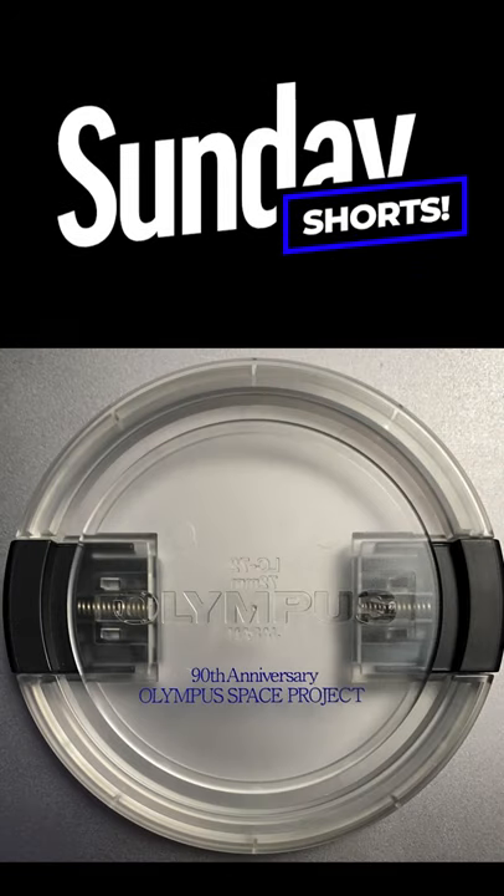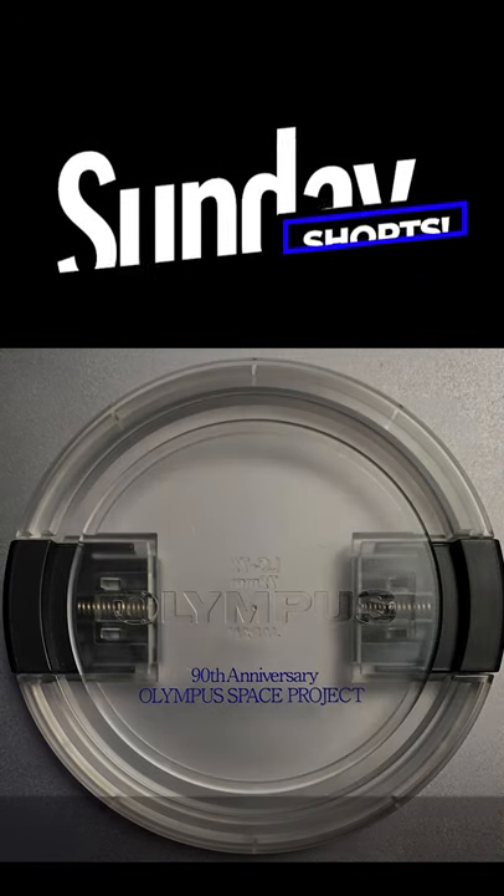Do you know what this is? Hi there, my name is Peter Foskainen. I am an Olympus visionary and a professional photographer from Helsinki, Finland. And you probably guessed it right, it's a lens cap.